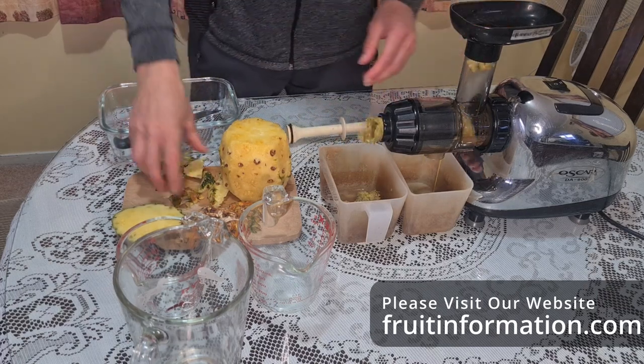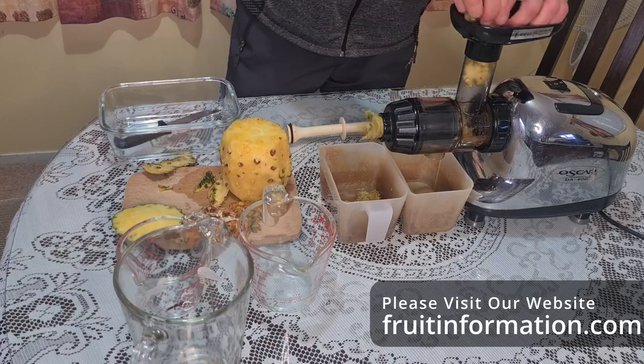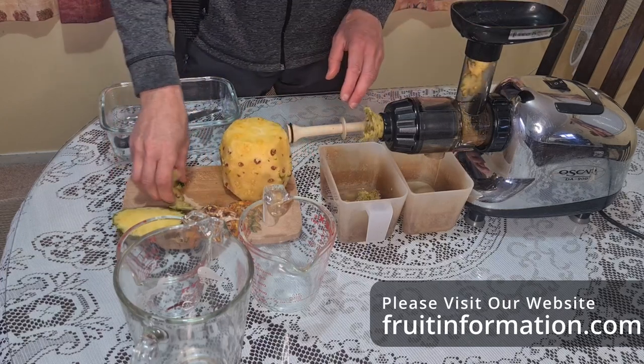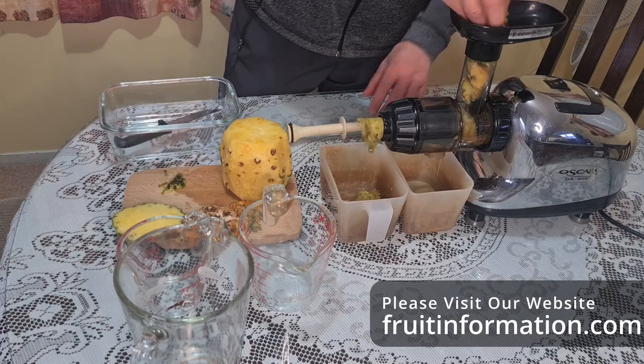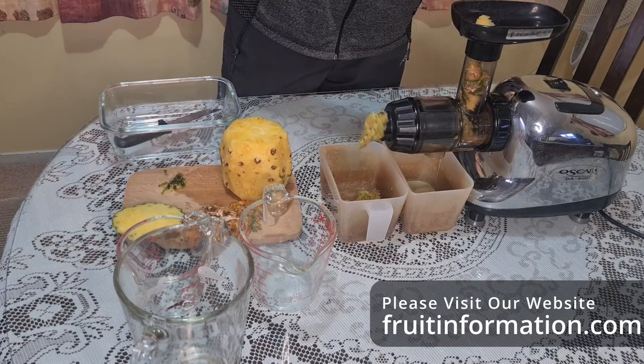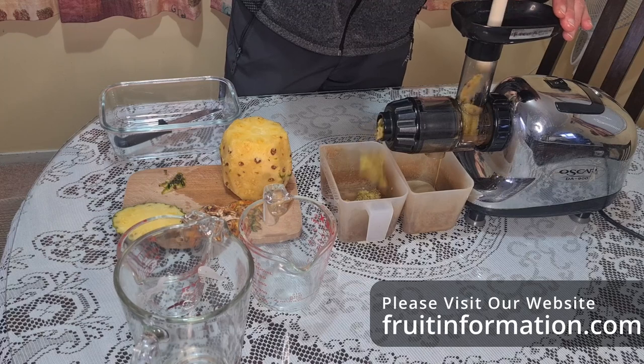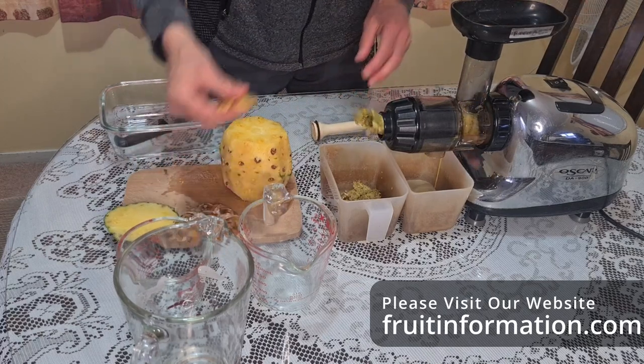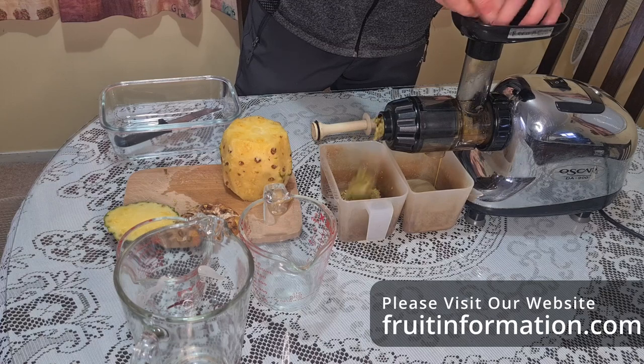You can see it's squeezing all the juice out of the rind right now. I'm not going to drink this part - I'll discard it. I will drink the juice that comes from the actual pineapple flesh, but the juice from the rind I'm not comfortable drinking because the pineapples are imported, so there's bound to be some sprays or something on the skin.